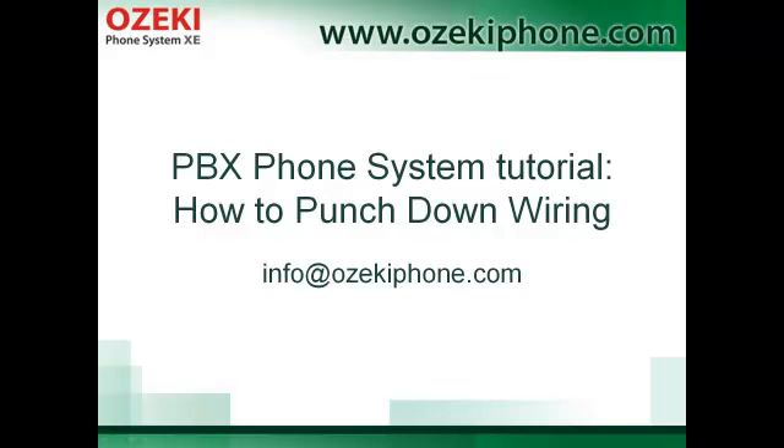Welcome to this video from Asaki Informatics Ltd. In the next few minutes I will give you a short introduction on what punchdown wiring is and why it can be useful.